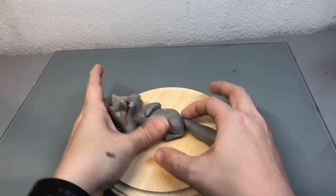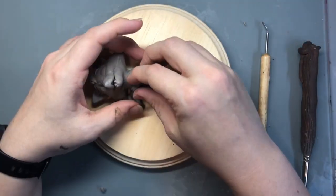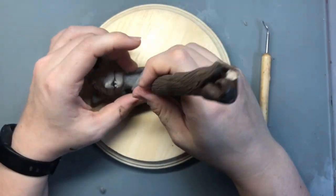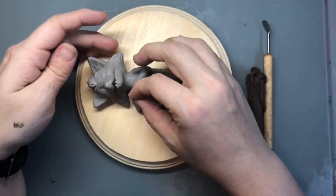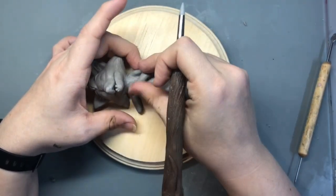Then I added the tail. I wasn't completely happy with the shape of his paws so I just added little bitty balls of clay to each of his toes just to make his toes a little bit bigger and more pronounced.